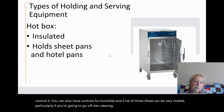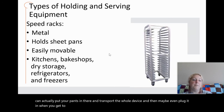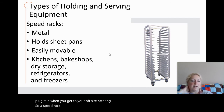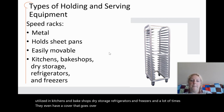There is also a hot box, which is insulated and holds sheet pans and hotel pans. You can put your pans in there, transport the whole device, and then plug it in when you get to your off-site catering location. A speed rack is designed to hold full-size sheet pans. They are metal, very movable, and utilized in kitchens, bake shops, dry storage, refrigerators, and freezers. A lot of times they also have a cover that goes over them.